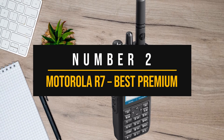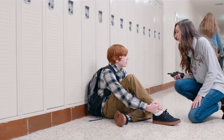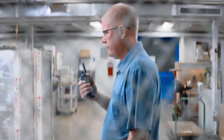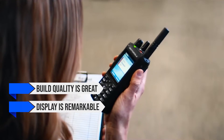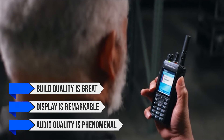Number two: Motorola R7 — Best Premium Motorola Ham Radio. Motorola intends for the R7 to be its flagship portable radio, so it gets top-of-the-line features, options, and performance. It also gets a big price tag, making this a premium option, and there are several good reasons for its flagship status. The build quality is great, the display is remarkable, the audio quality is phenomenal, and there are many impressive features.